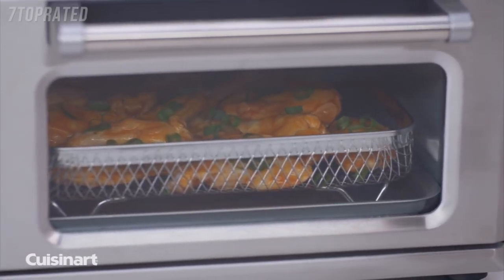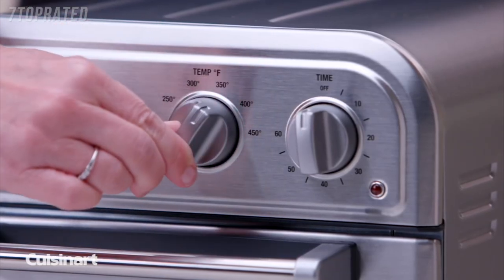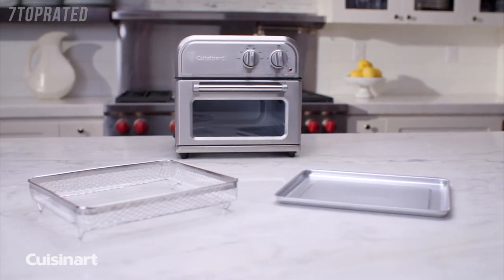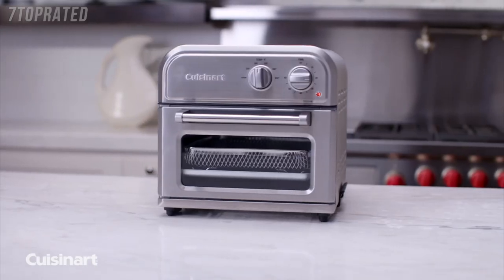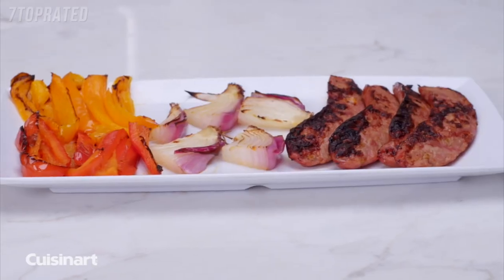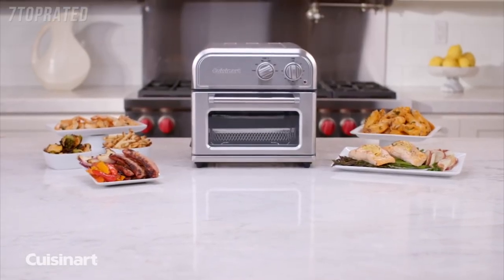Air fry your favourite foods such as chicken wings and french fries, and even prepare a complete meal in one step. Through the viewing window, watch your food fry healthier and faster. It's so simple to use — turn one knob to regulate the temperature and the other to set the timer. The Cuisinart air fryer is easy to clean and complements any kitchen decor with its non-stick interior and sleek stainless steel design. Less oil, more air, maximum flavor — the Cuisinart air fryer.